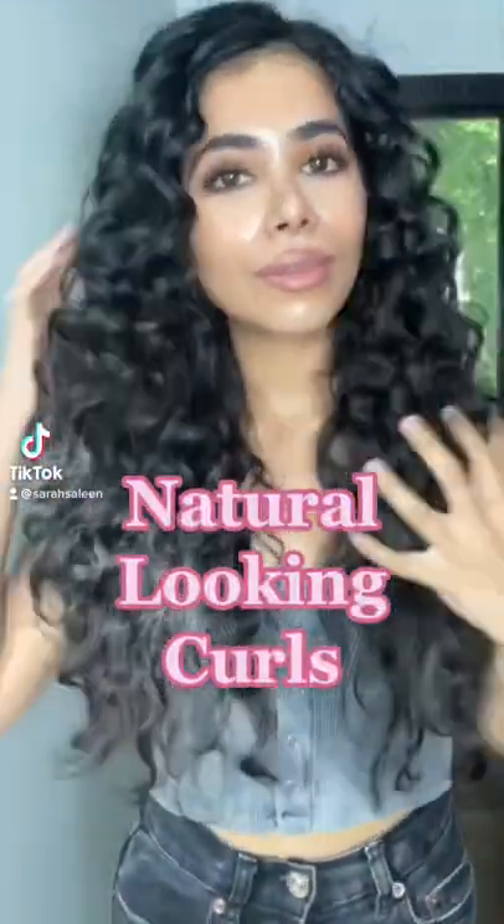I'm going to show you how I get these tight waves in my hair with minimal heat. I have naturally curly hair, but this is just one way that I like to change things up.